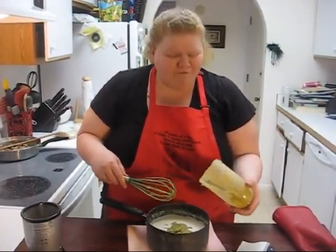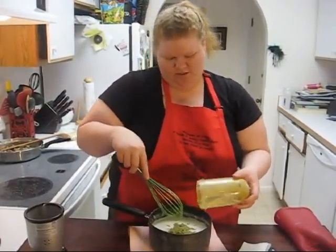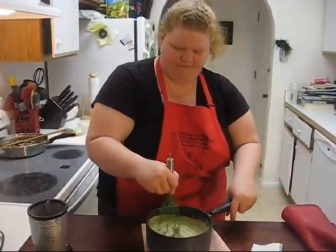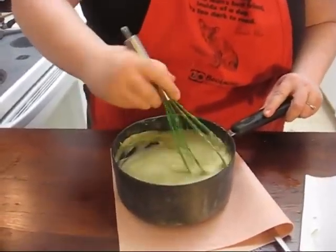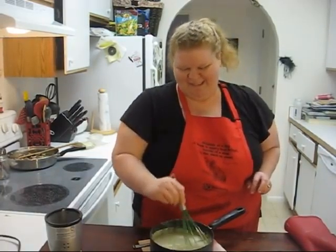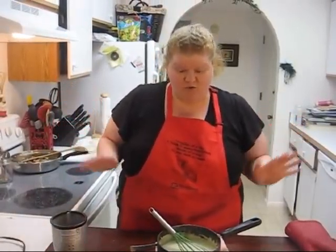We're going to take our white sauce and dump all of that blended roasted vegetable mixture right into it. We're mixing good and evil, spicy and creamy. I want every drop — mix that up. Look how good that looks.